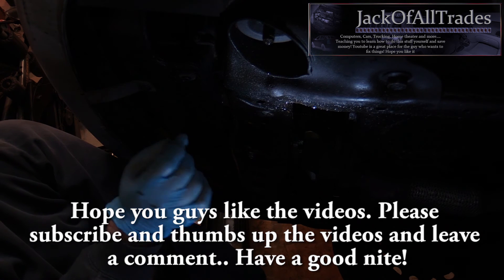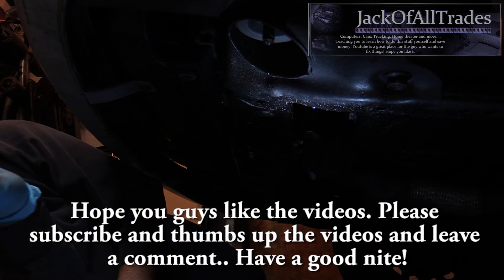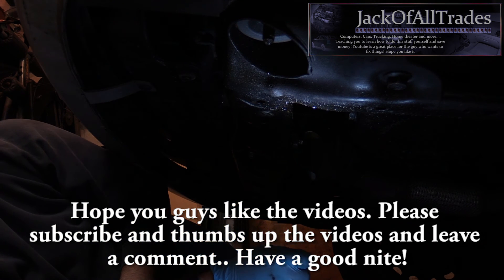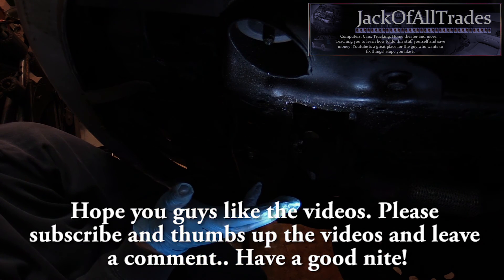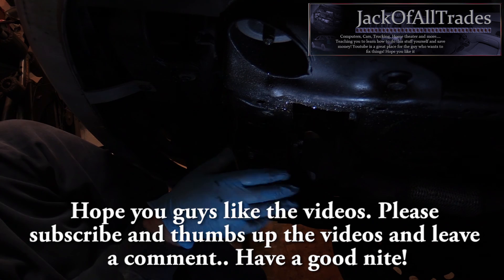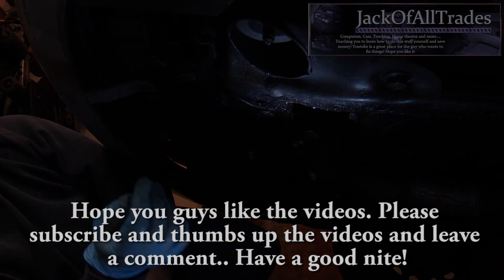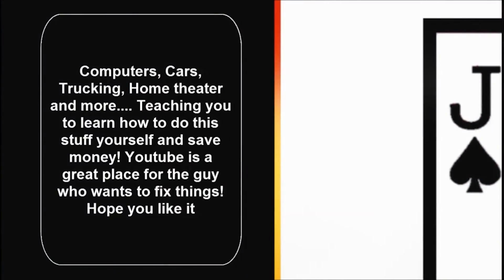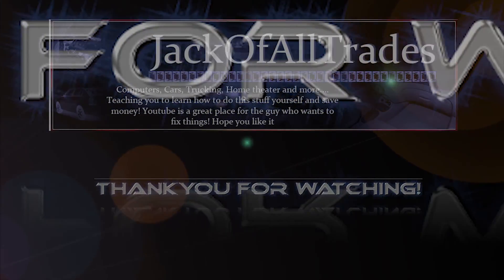So thank you for watching Jack of All Trades. Please subscribe and leave a comment. This is a neat tool to have if you're working on your car and you've got low profile space and you're trying to get the bolts without having to jack it up too much. For me it works. For you guys it might be a waste of time, but anyway, have a good day. I'll see you next time.